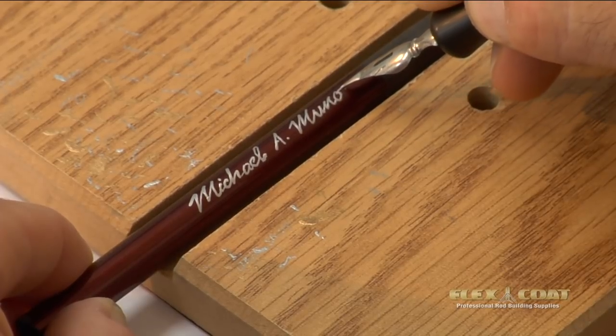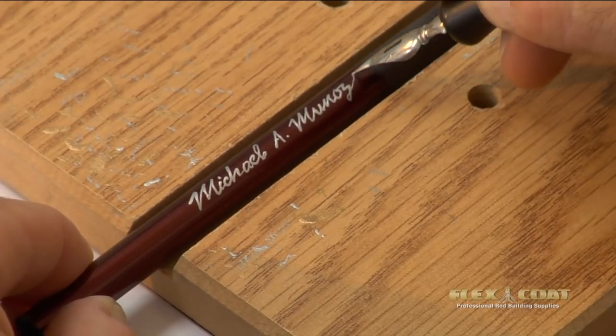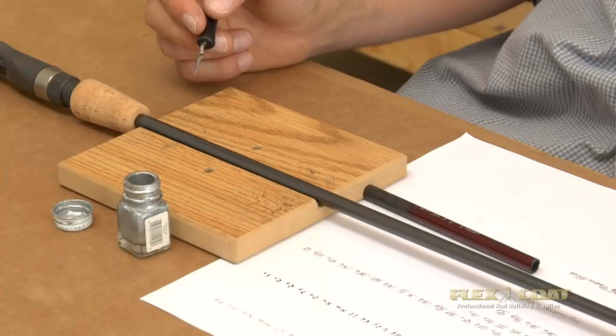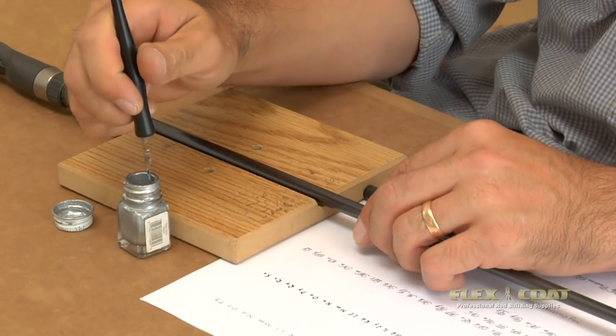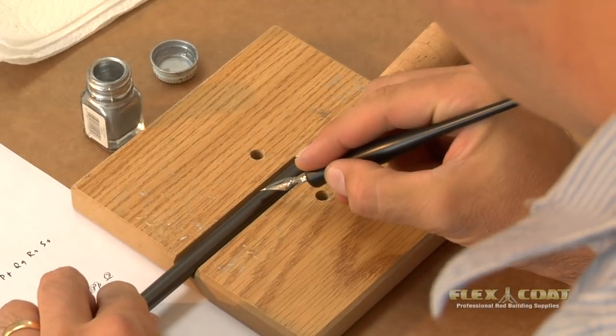If we make a mistake, we can always take the paint off with a little denatured alcohol. Now I'm going to put the specifications on an actual rod. This is a six foot six rod, so I'm going to put that on here. I'm also going to put the lure and line weight.